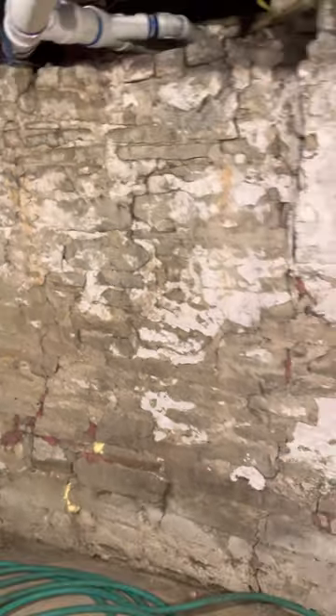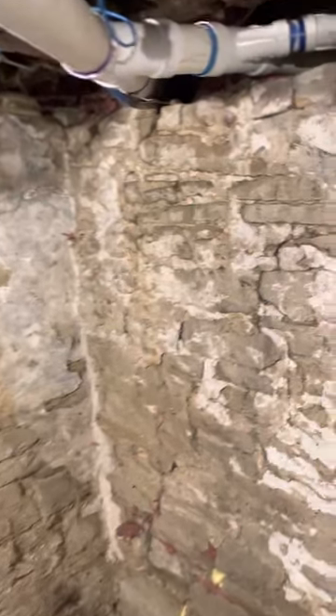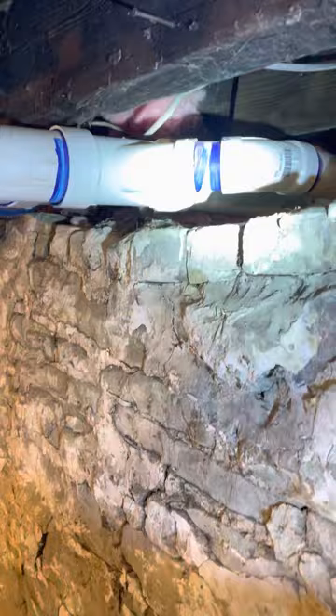We're on the inside of the basement here and it looks like we don't have any real access into this, but all of this is Schedule 40 PVC plastic running straight down. There's no real clean outs for me to check anything, but the good news is everything on the inside is piped in overhead.